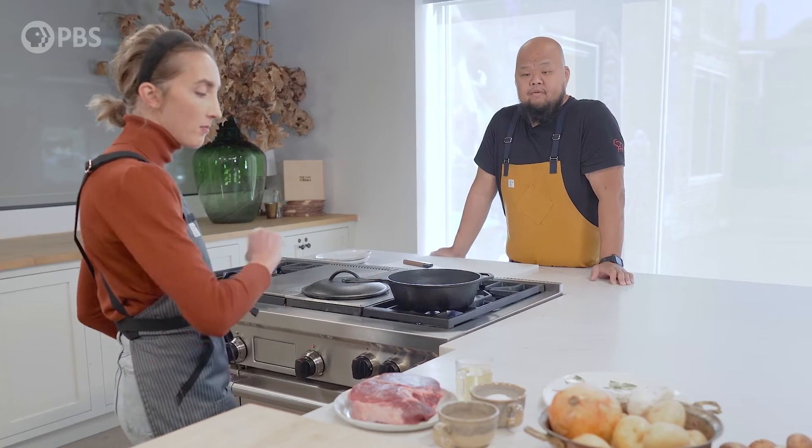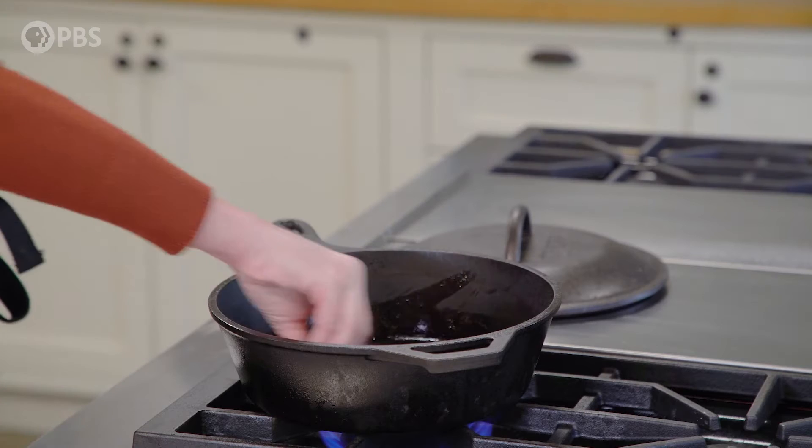That smell hits you. It's almost like a warm hug you get, exactly, like down to your soul. What are some of the first steps? We've got the chuck roast. I'm just going to sear it with a tiny bit of oil, salt and pepper, super basic.